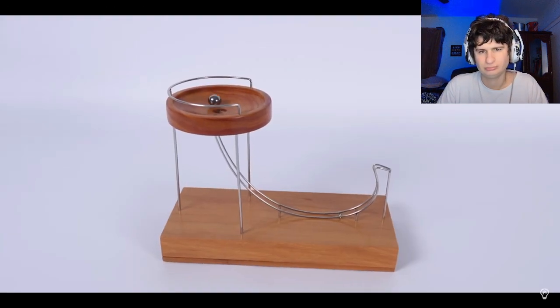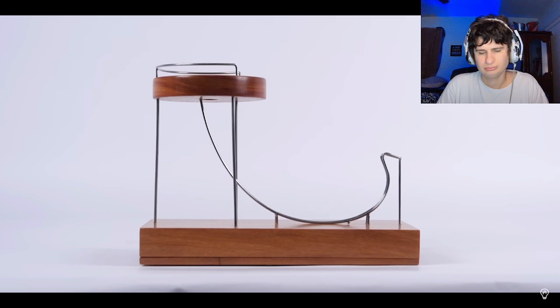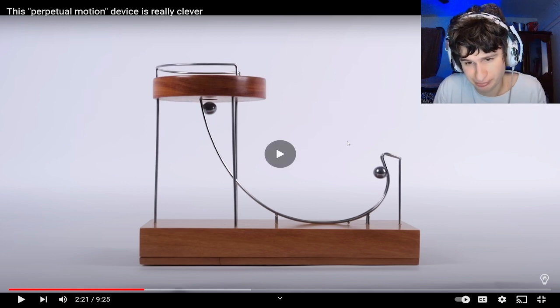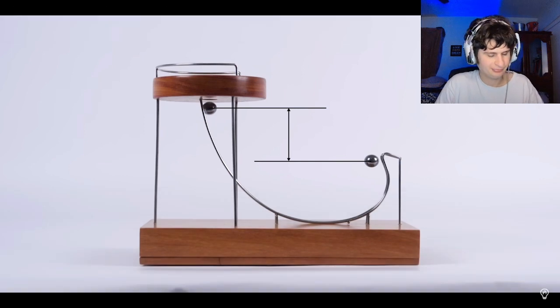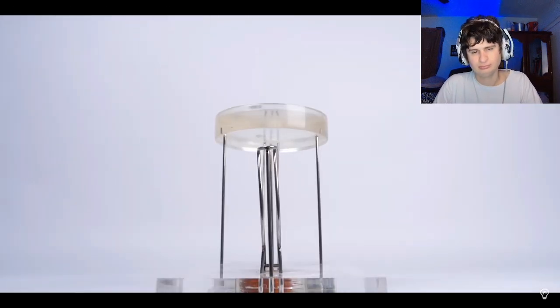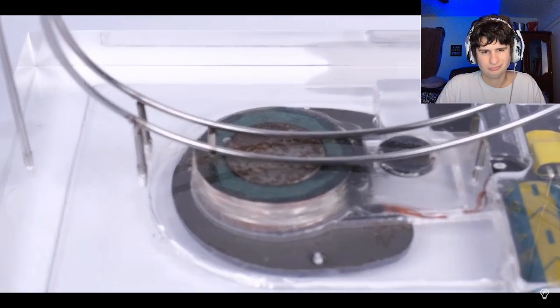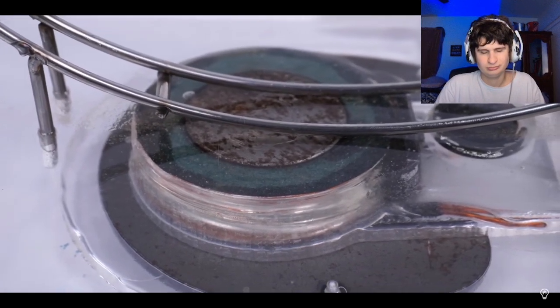Even without looking inside, we can make some educated guesses. Without the device turned on, you can see the losses due to friction. Gravitational potential energy is turned into kinetic energy, and that kinetic energy is turned back into gravitational potential energy. But look how much less gravitational potential energy there is after that process. So when the device is turned on, the ball must be given some additional kinetic energy at some point. And the only thing I can think of is electromagnets. And in this transparent version, that's what you see here.